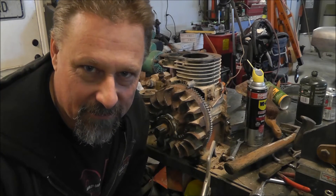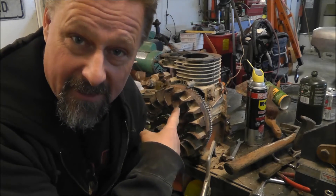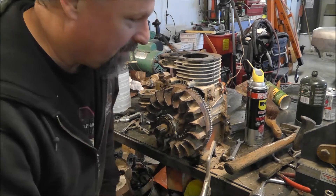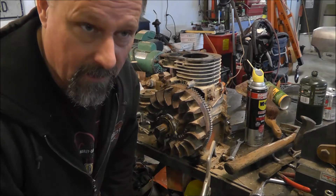Greetings and salutations YouTube. What we have here is an 8-horse Briggs & Stratton engine off my Troy-Bilt rear-tine rototiller.